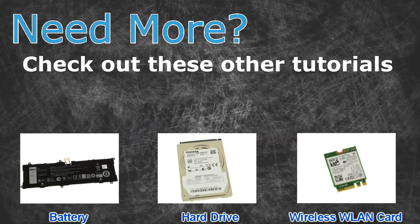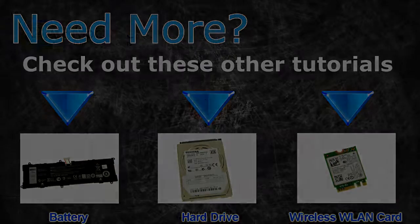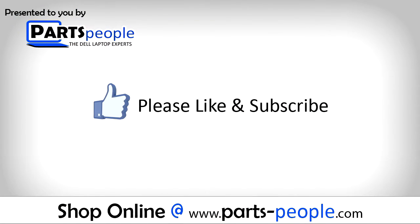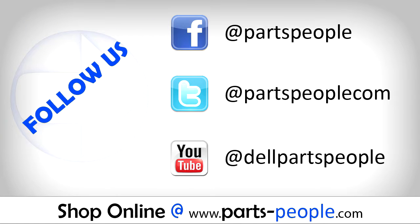Need more? Check out these other tutorials — for batteries, hard drives, and wireless cards, click the links. Thanks for watching. If you enjoyed this tutorial, give this video a like and subscribe to our YouTube channel. Check the video description below for links to written tutorials and replacement parts.